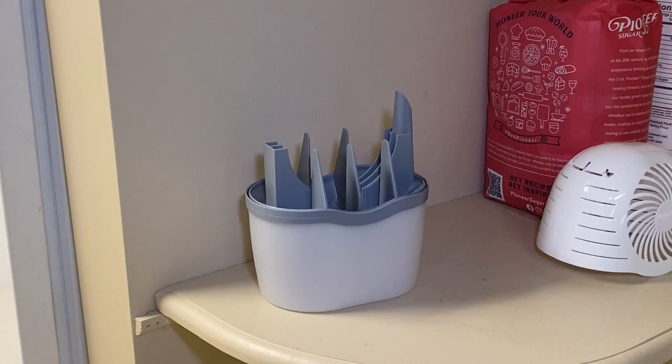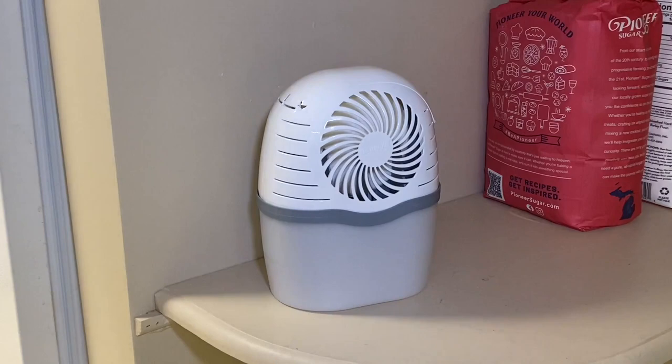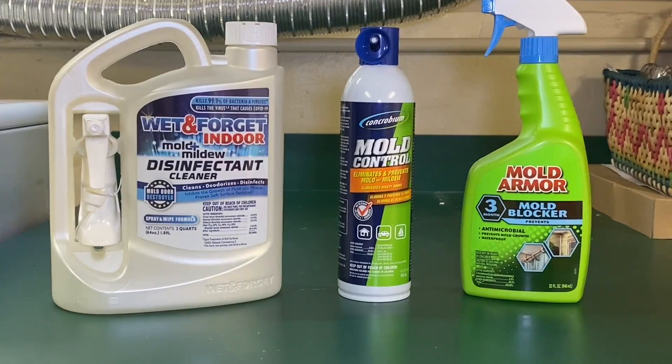This DampRid has, like, this giant hockey puck, and that little reservoir you see at the bottom — you place this hockey puck in that spot right there, then you put the cap on. It just naturally, with the airflow — kind of looks like there's a fan, but there's not. That little reservoir at the bottom, after a couple weeks, will be full of water, and then you drain it.